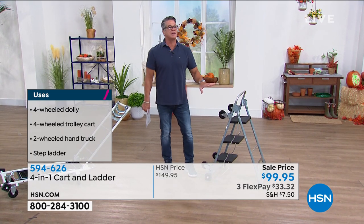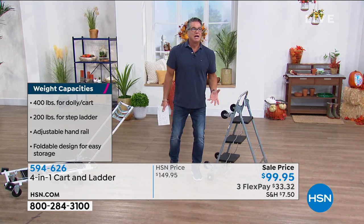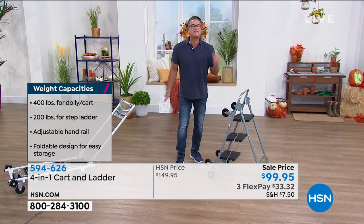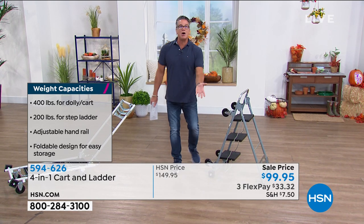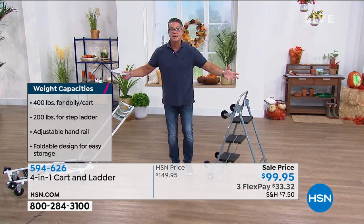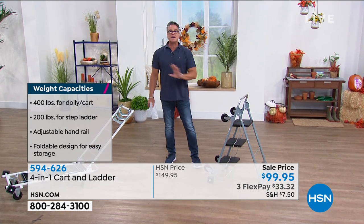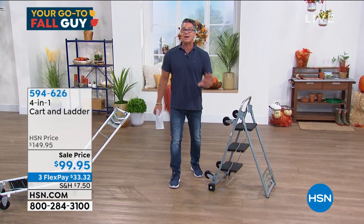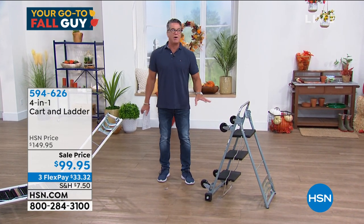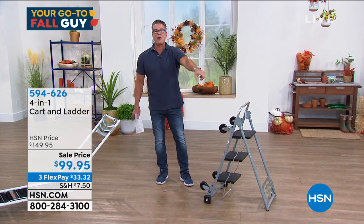For me, this is one of those things — I'm just talking about myself as a guy — I'd love to have this. I can think of 50 different things I could use this for. Maybe you live alone or you're in the house for the first time by yourself and you need something like this. Great gift for mom, great gift for dad — it's going to make their life so much easier. When you have something like this in the house, it's one of those things I call the go-to thing: 'Don't we have that cart ladder thing? That'd be perfect for that.'